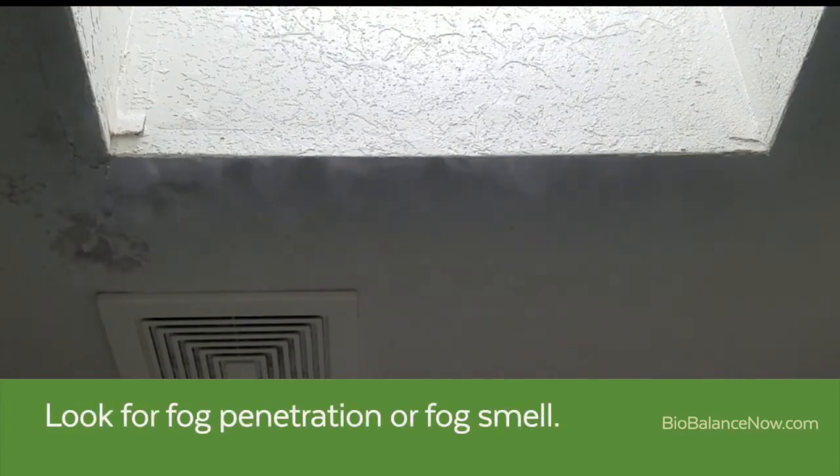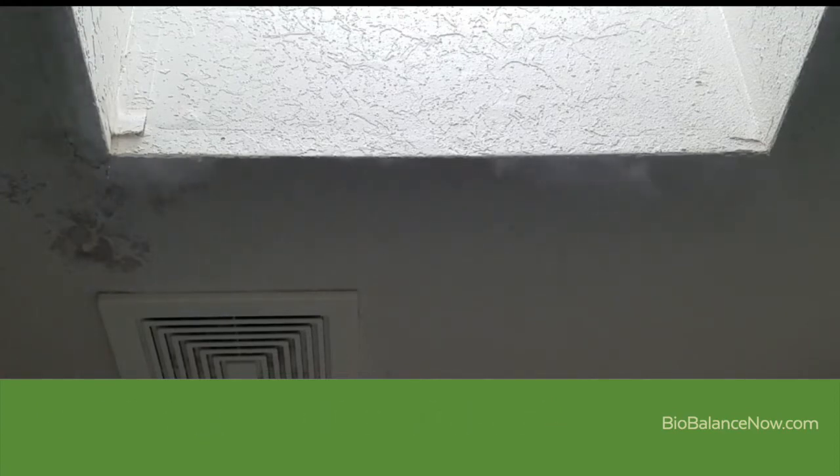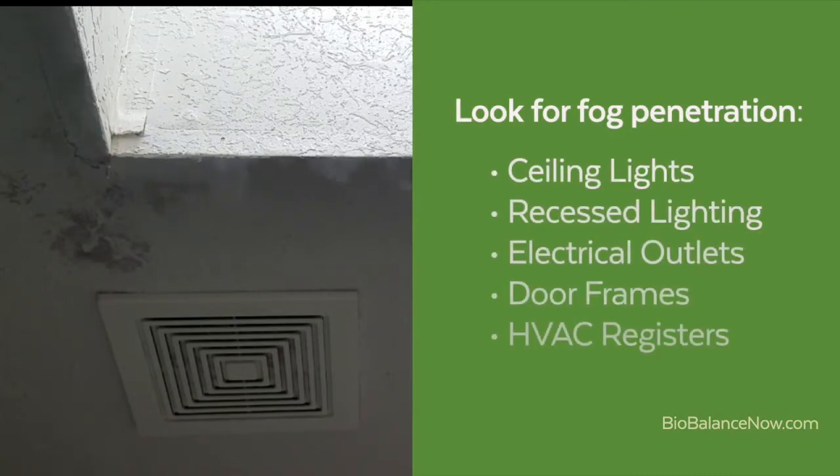Walk around the inside of the residence and look for any signs of fog penetrating from the attic or crawlspace. Here we see a significant amount of fog coming from the water damaged area around a skylight. It is best to have lights on in each room to aid in seeing the fog. You may also smell the fog, which is an indication of an area that requires attention. Pay special attention to ceiling lights, especially recessed lighting, electrical outlets, light switches, door frames, and HVAC registers. It may be helpful to use blue painters tape to indicate a problem area.